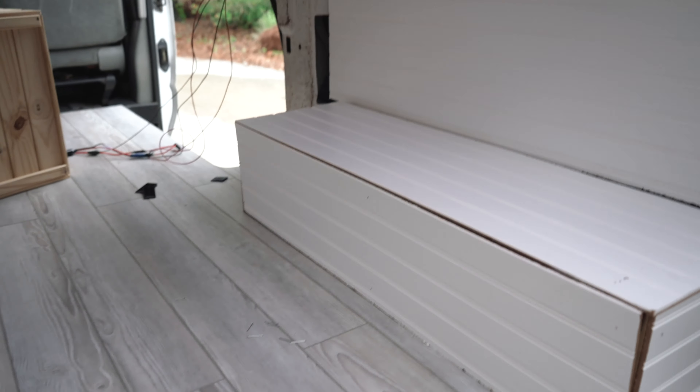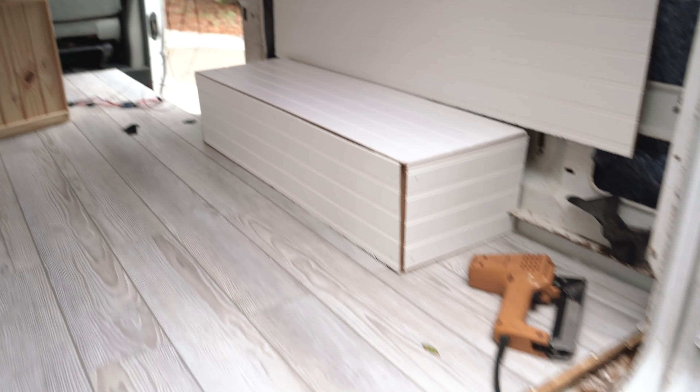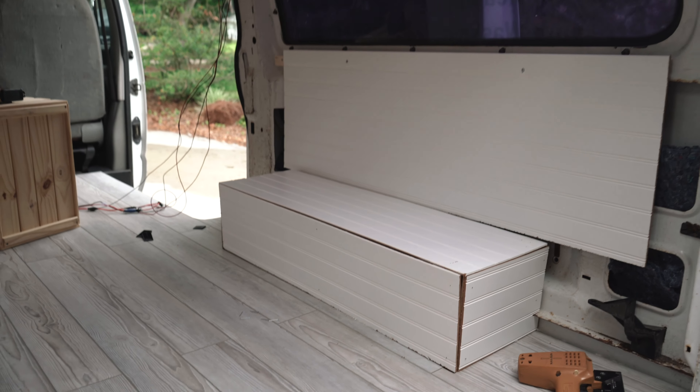We officially have it! I think I might put another one here to kind of push it down. These gaps here are going to be filled with white caulking. Looks cool!